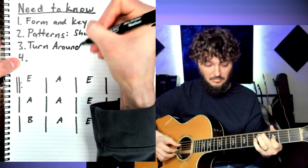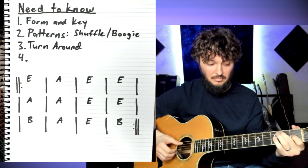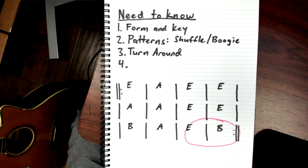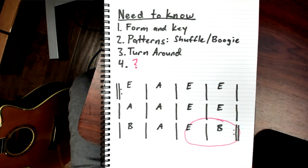And at the end of the progression, you can play a turnaround and put it right here in this spot. So that's three of the four things that you're going to need to know. But what about that fourth thing? I think this is the special part that makes it fun and makes it interesting — and it's riffs.